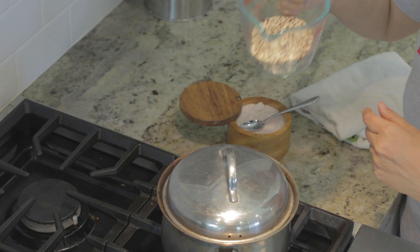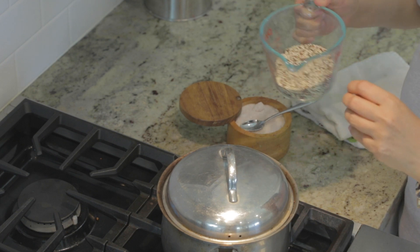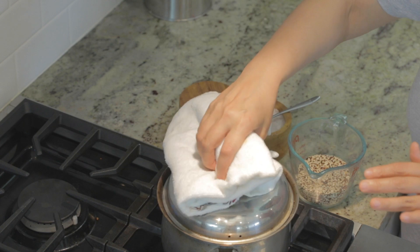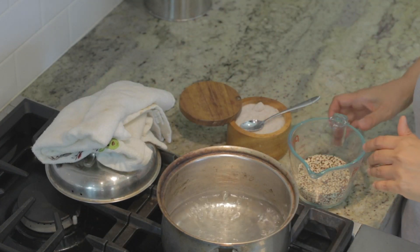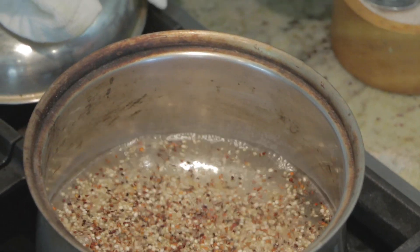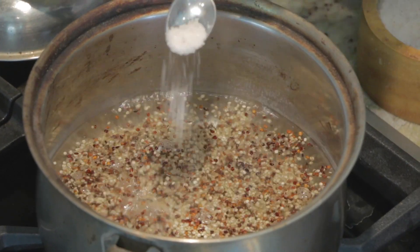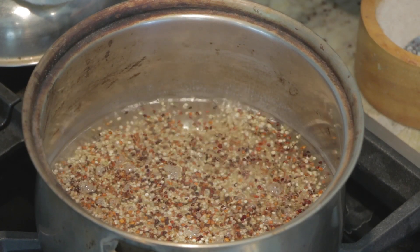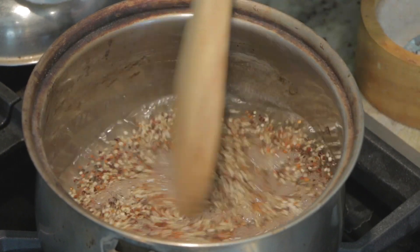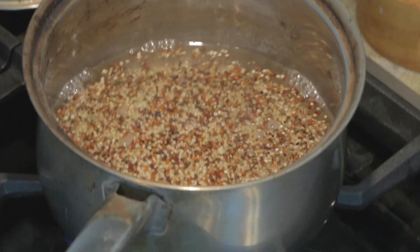Here I have half a cup of quinoa which will serve about four people. So for half a cup of quinoa I have one and a half cups of water that's already boiling. I'm going to add the half cup of quinoa to the one and a half cups of water, then add just a little bit of salt — maybe half a teaspoon — just to give it some flavor. Then I'm going to give it a quick stir and simmer cook this for about 15 minutes.